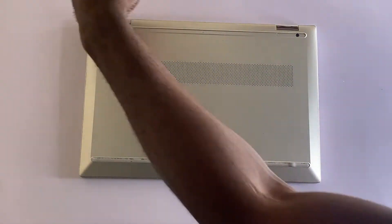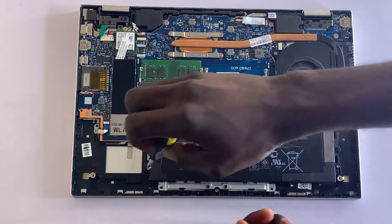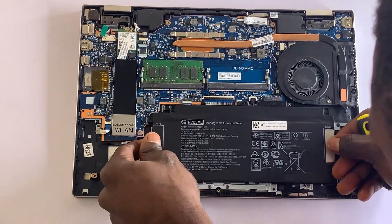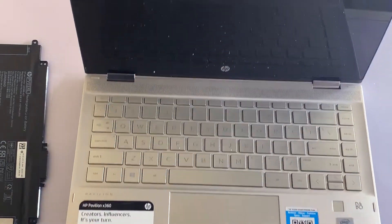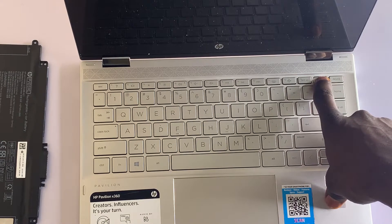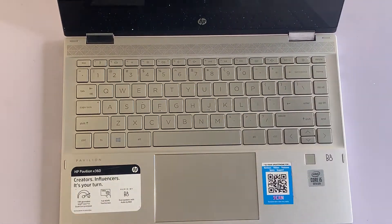Now take out the laptop battery. If yours is inbuilt, find a way to unscrew the back of the laptop and remove the battery from the system. After removing the battery, press and hold the power button for about 20 seconds — this will discharge all the residual power in the motherboard. After 20 seconds, put the battery back in and try to power on the laptop again to see if it works.